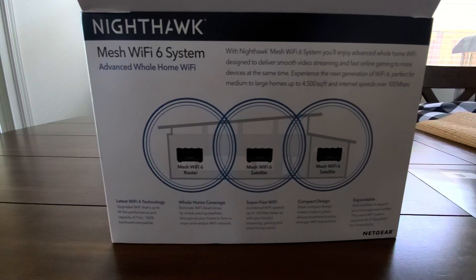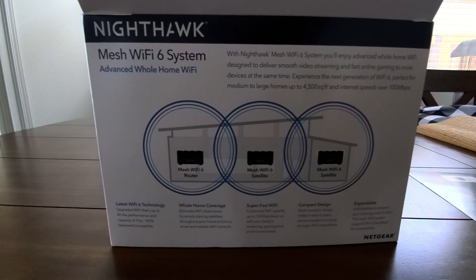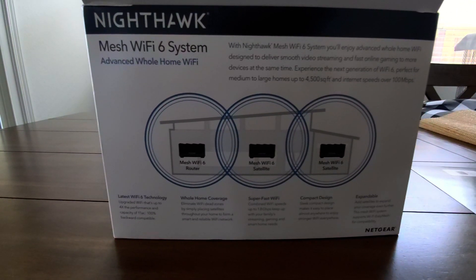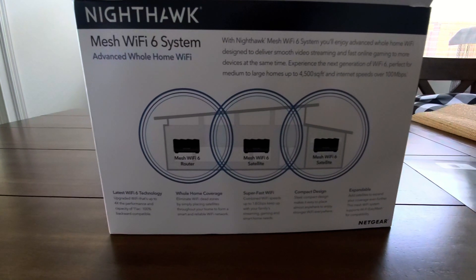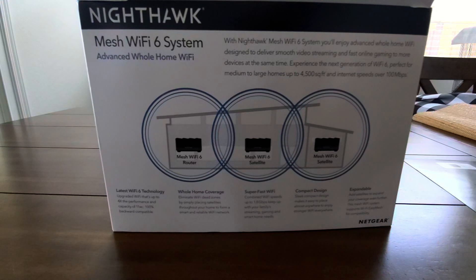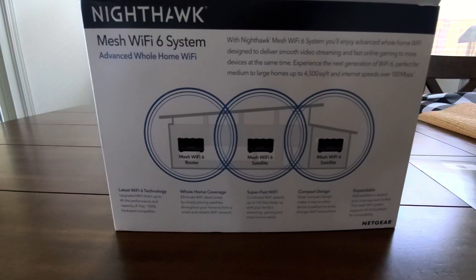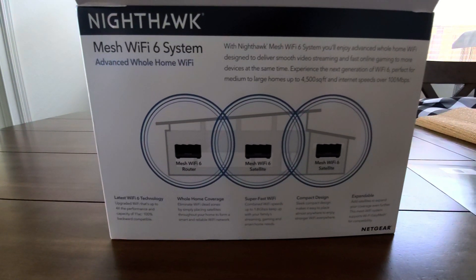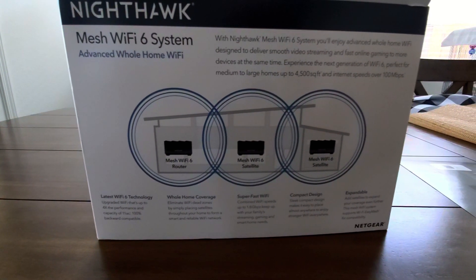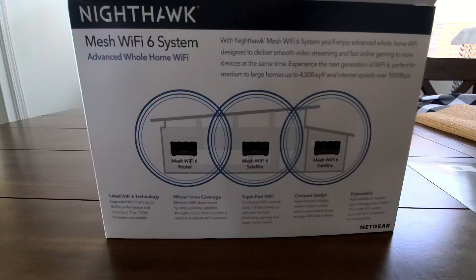So that was a quick look at how to install the Nighthawk mesh Wi-Fi 6 system. As you can see, I went from about 27 megabytes to over 110 almost throughout my entire house. My house is about 3,000 square feet, and this system ranges up to 4,500 square feet, so this is perfect for my size of home. We have several devices running through our house — almost everything is wireless. We have several cell phones, Chromecasts, smart TVs, and our security system is all wireless. So we're definitely going to be testing this system out over the next few weeks. So far I'm pretty impressed with it — I give it a big thumbs up.